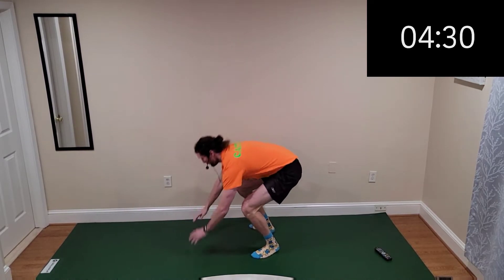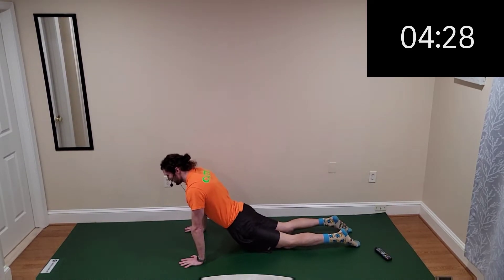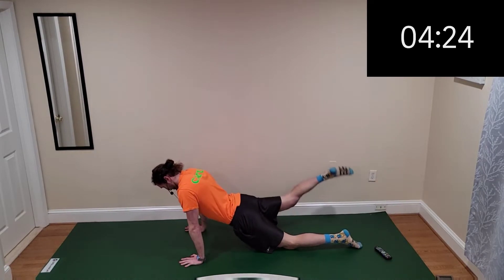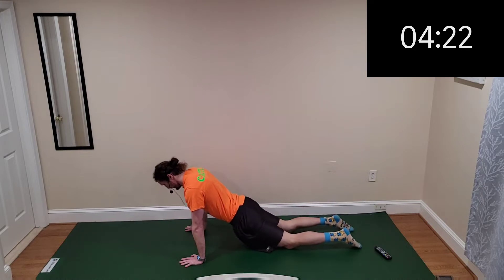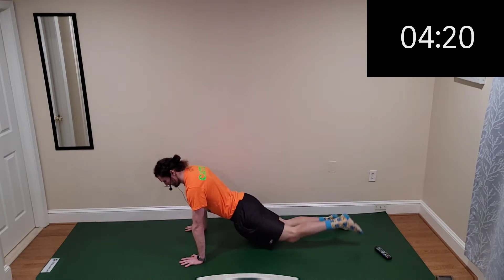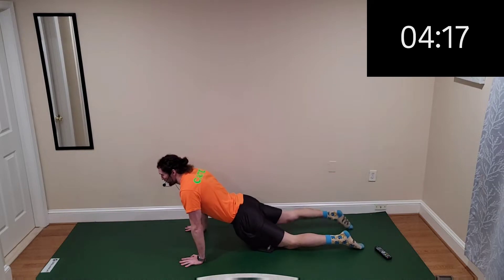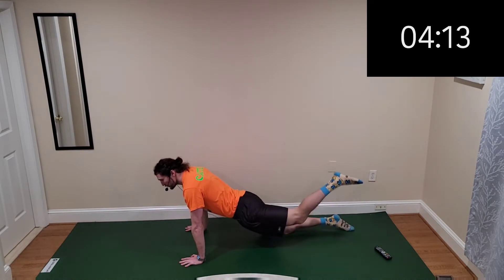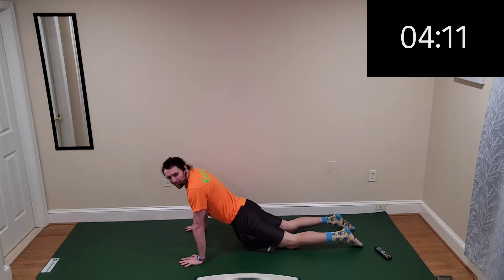One more jump on up, switch it to seal kicks. Heart starting to raise, sweat starting to drip — that's what it's all about. Mini Workout March, day 10!